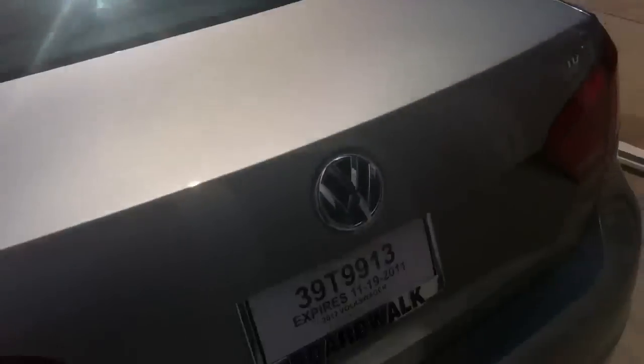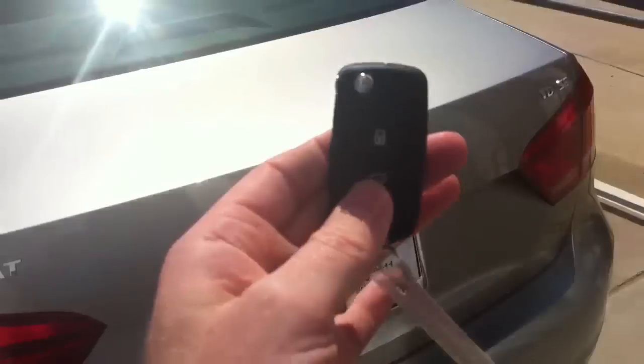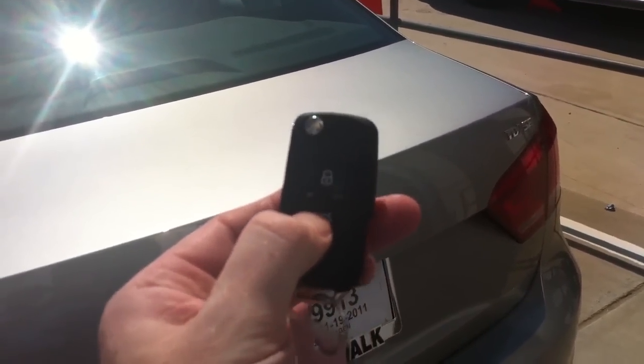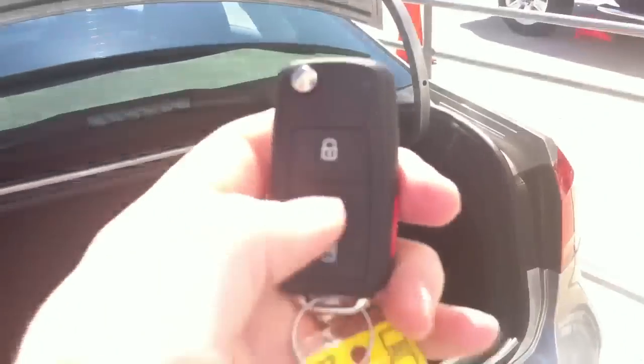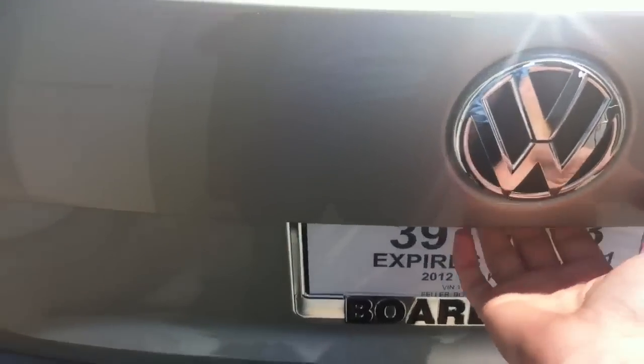Another way to open the trunk is with the remote. On the remote you've got the trunk button in the middle — you push and hold and the trunk will open. It's not just one quick click; you have to push and hold, which eliminates any accidental openings. So you've got the ability to open the trunk from the button on the trunk itself, the remote, or the little clicker underneath the edge.